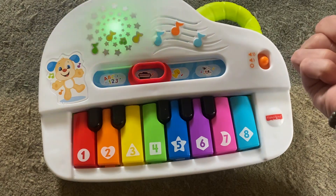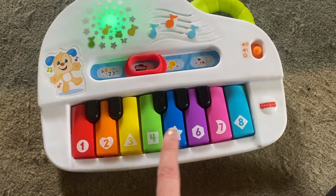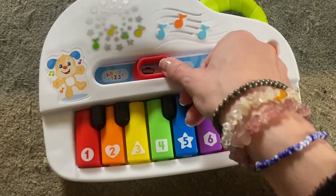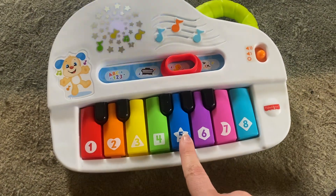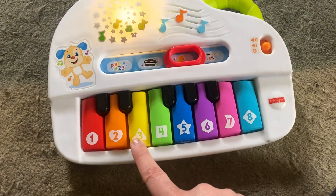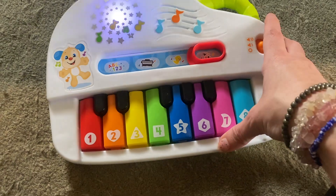You can see it all lights up. Piano time! My favorite! So set to piano, it's like that. Quack, quack, duck! It's kind of funny. Same for the cow.